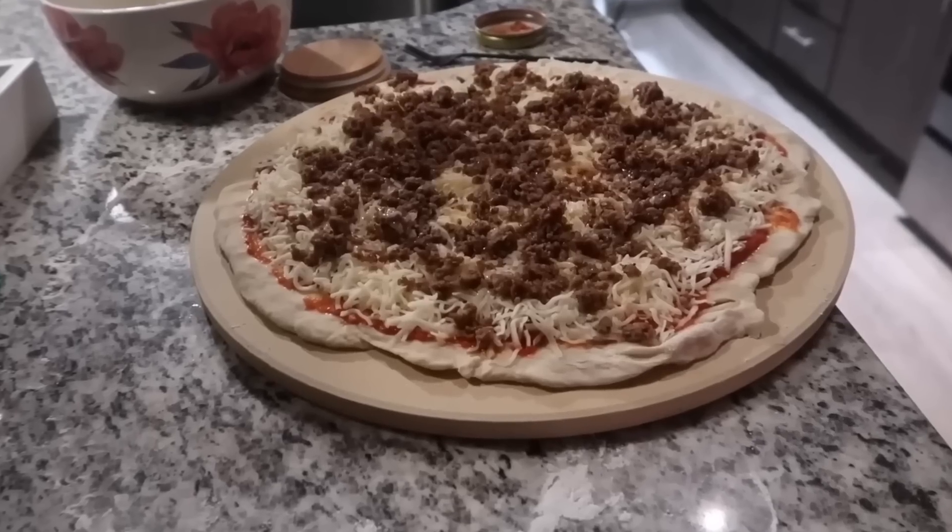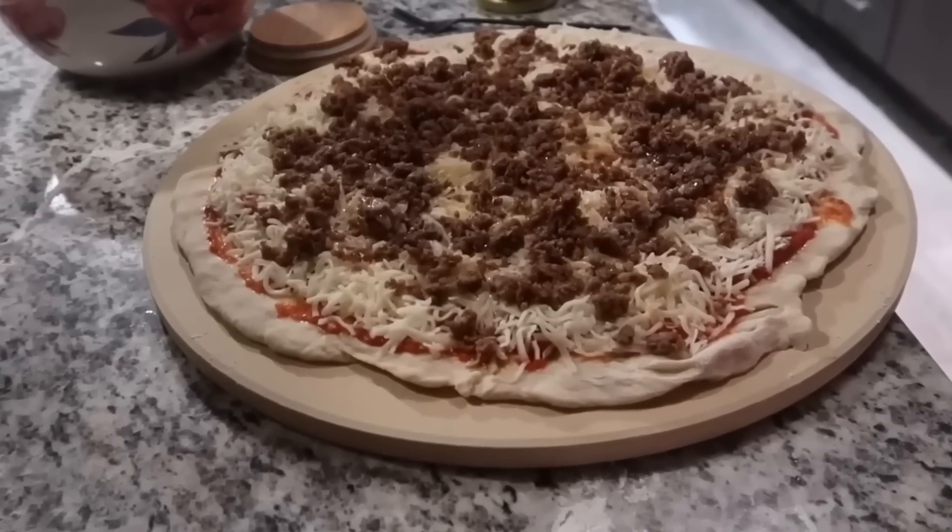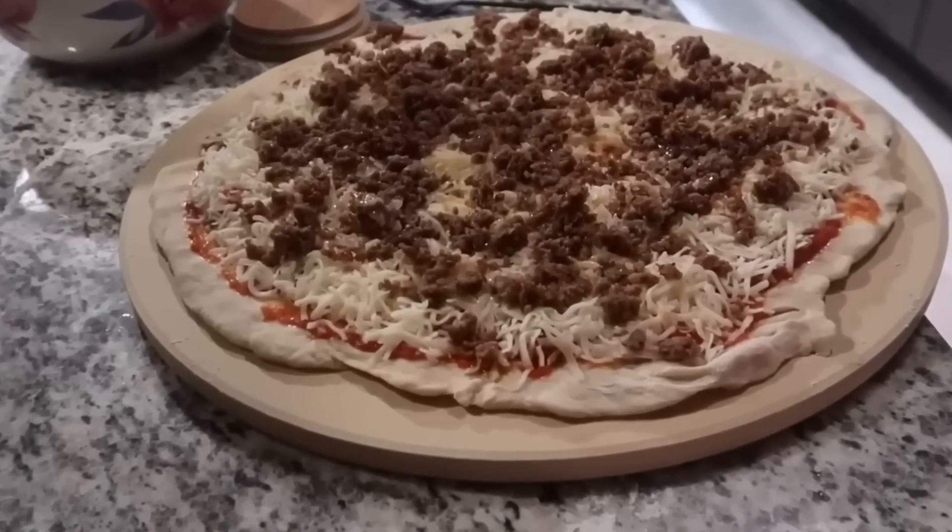Hello, girls. Today we're taking a look at Amberlynn Reid's newest video — Enjoy, Pizza Stone. The brilliant Amber decides to put the raw pizza on the cold stone, then put both into the oven.